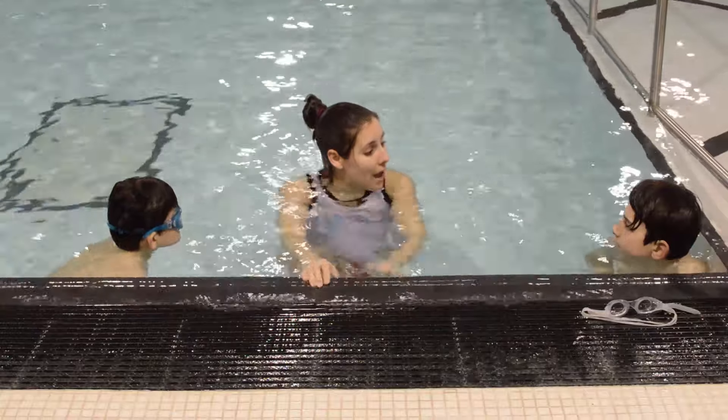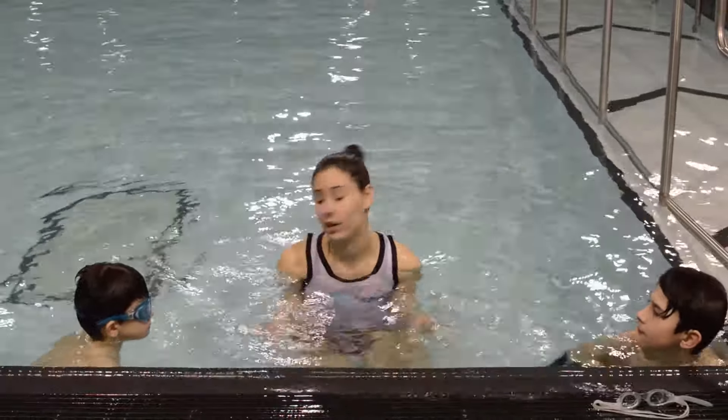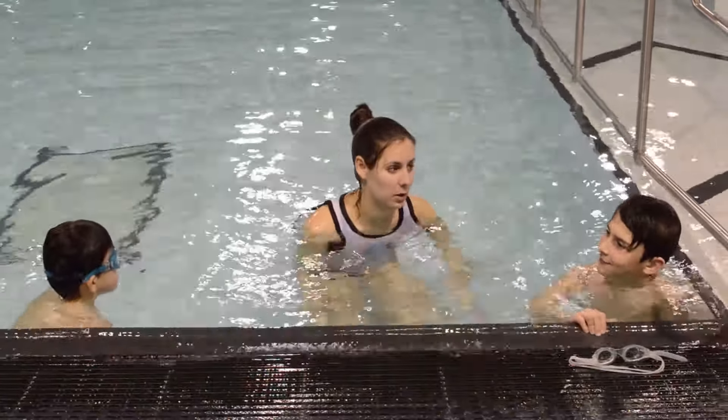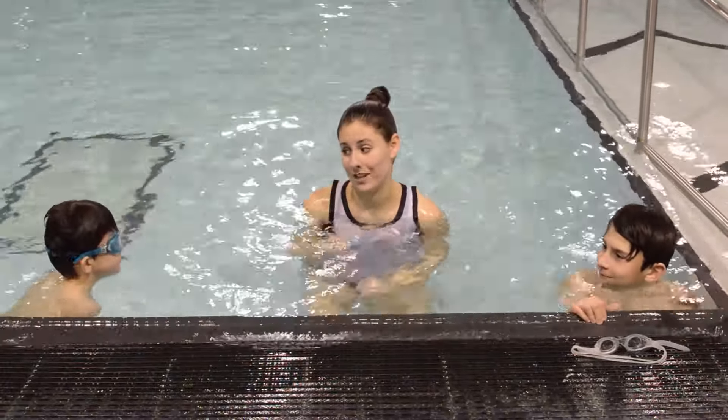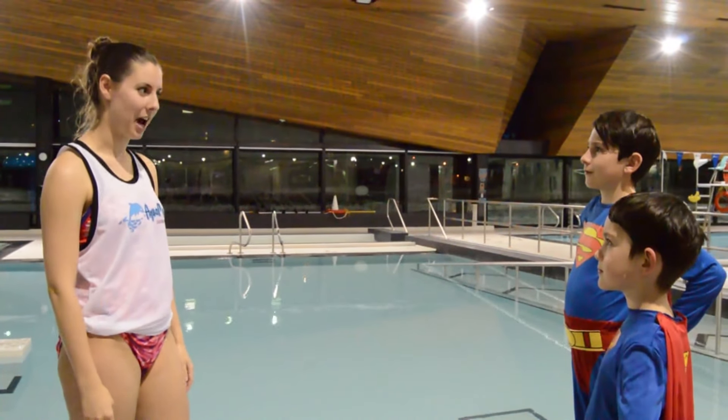Keep practicing those Superman glides, your pencil glides on your back, and your side glides, so that one day we can put them all together in different ways to learn how to swim. You guys have done great, and this is going to help you a lot in the next lesson. Trust me. Great job today, guys — that was awesome work on your Superman glides. We'll see you next time.